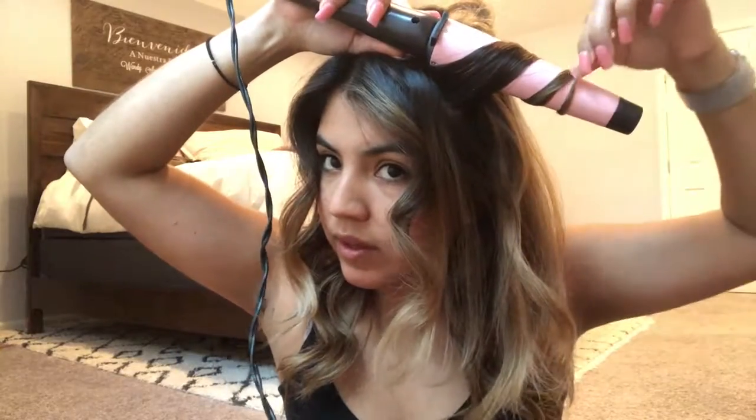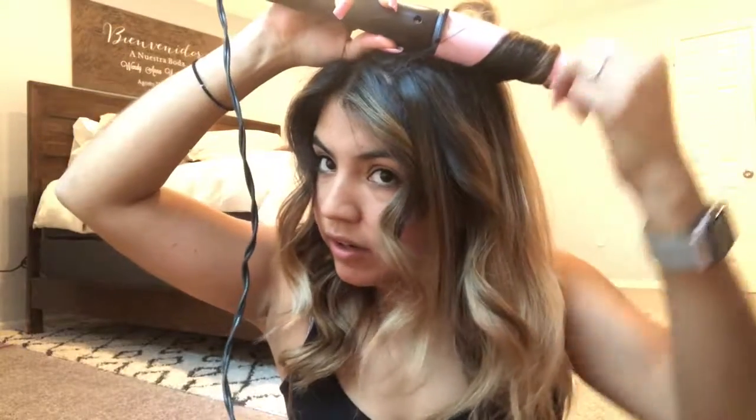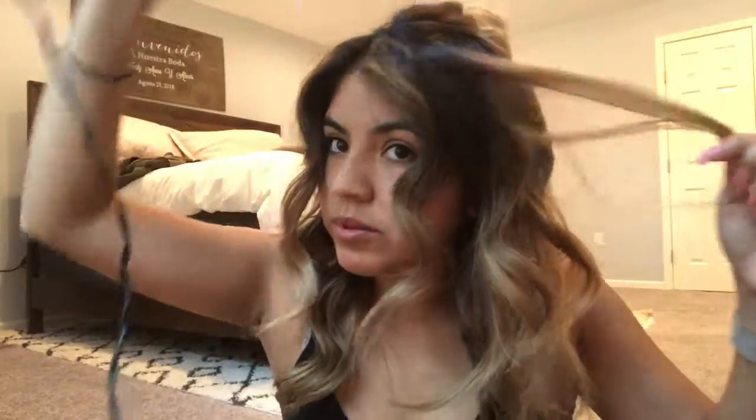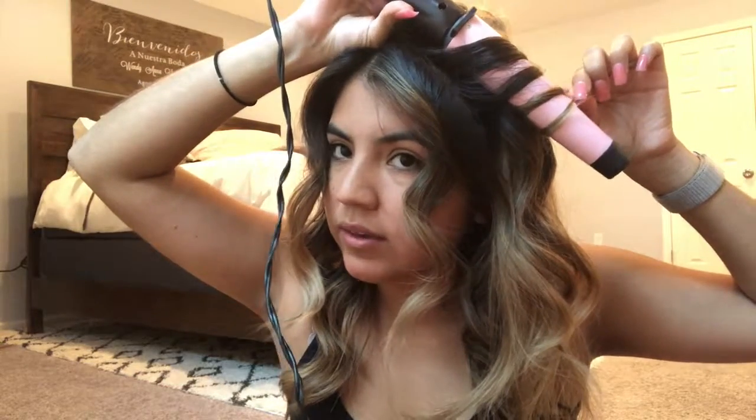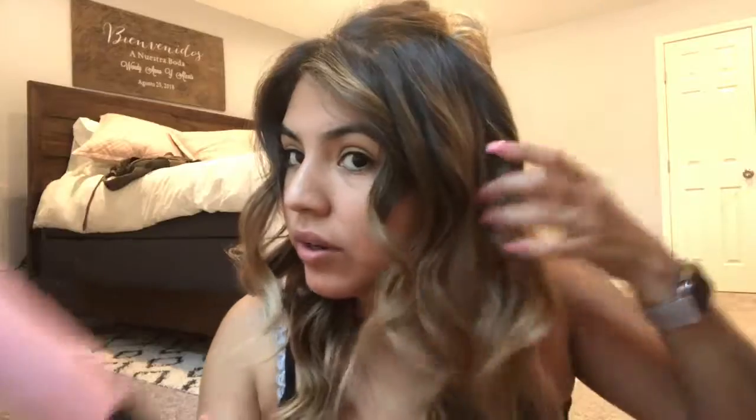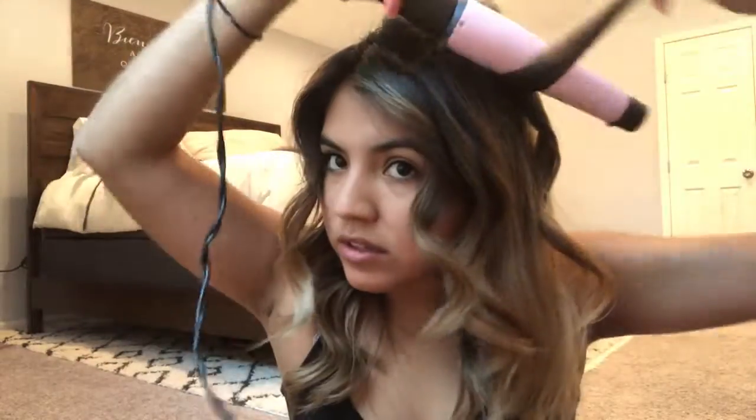I go up and then pull the hair down. I curl, then hold for actually about five seconds — one, two, three — then I pull up and release. I run my fingers through my hair just so it's not tangled. Sometimes when I'm lazy, I don't section my hair — I just grab random pieces and curl them for a messy wave look. But when I do have time, I always section out my hair. I like to have my hair wavy; I don't want it to look too uniform.